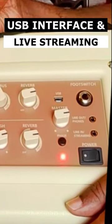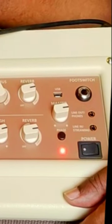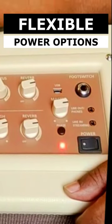When you record on mobile, you can set a line out to mobile, so the sound is actually the output sound.